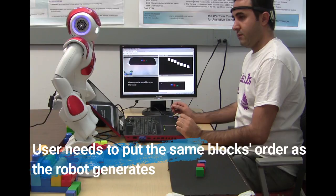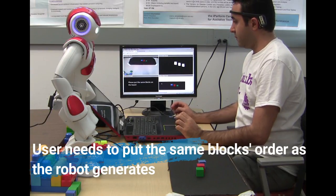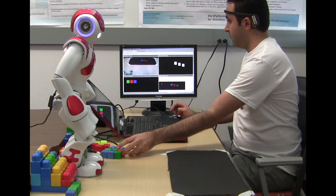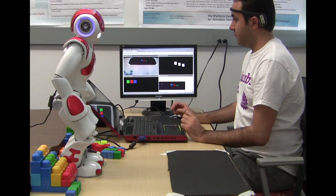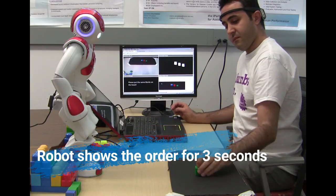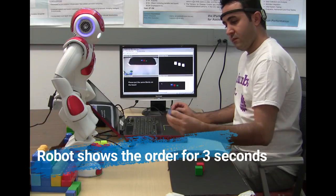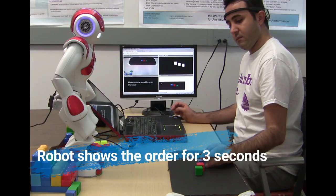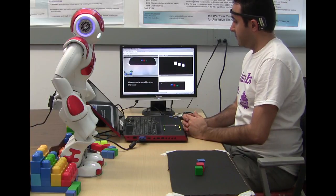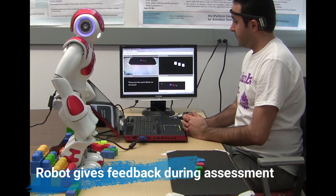Good job. Let me show you another one. Please put the same block on the board and touch my head when you are ready. Good job.